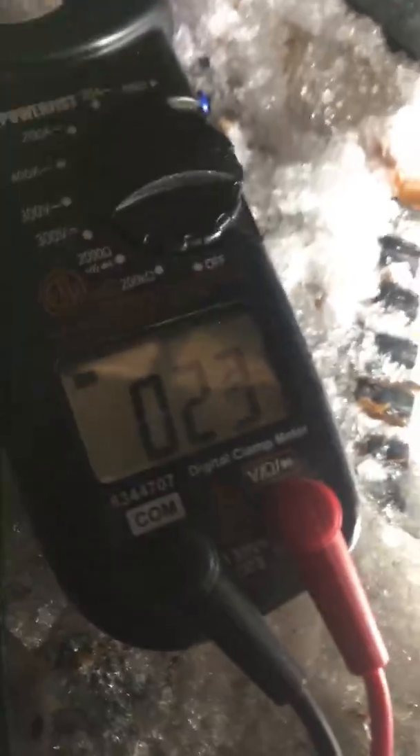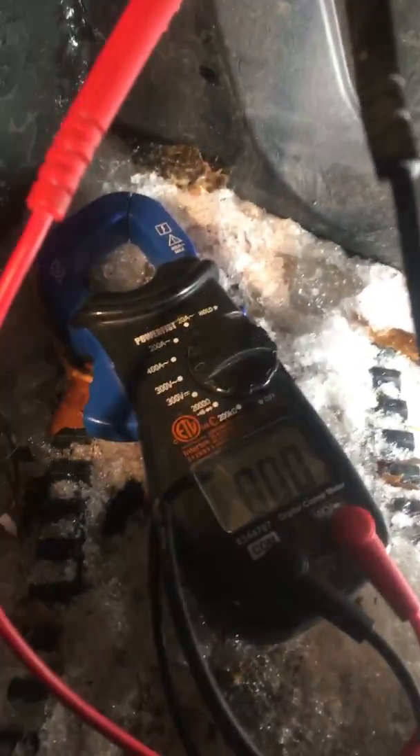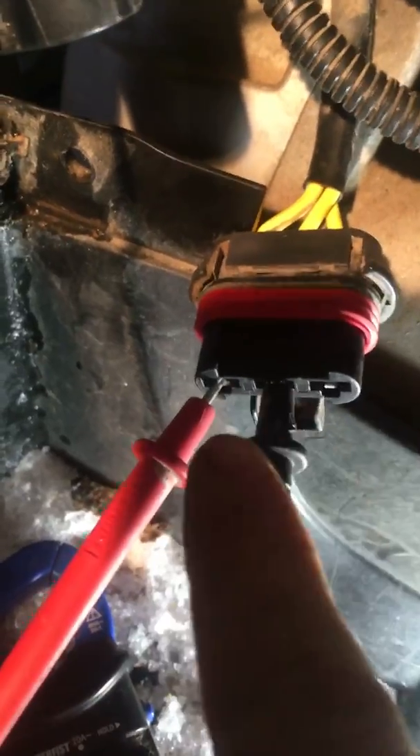This stator produces AC current, so switch to your AC meter — the little wavy line setting. Start the quad up and see if the stator is producing voltage. Then throttle it a bit; you should see an increase — around 20 to 30 volts at idle, ramping up to 40 and beyond. Do that again for pins one to two, one to three, and two to three to confirm AC current output.